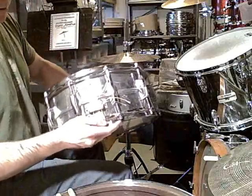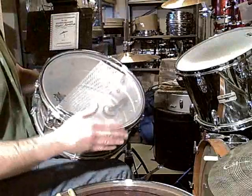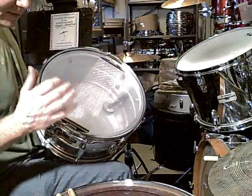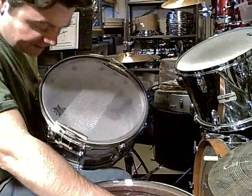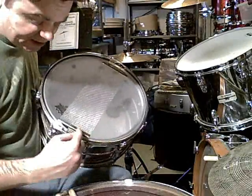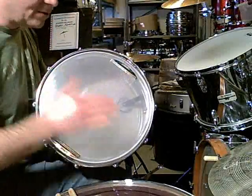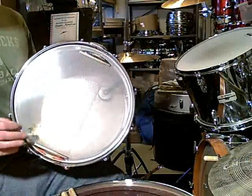It is a converted Super, meaning there was a parallel mechanism. Supers do have snare beds — some guys think they don't, but they do. Anyway, this is an Ambassador bottom and a 42-strand snare. This one is a little different though — it actually says 42S on it and has these little notches. I think these are a little better than the other ones out there, which I think suck.